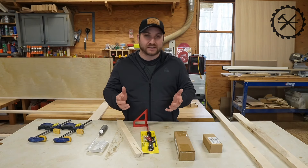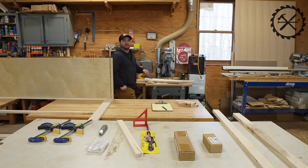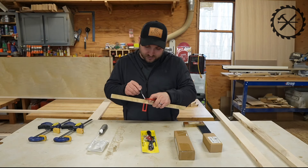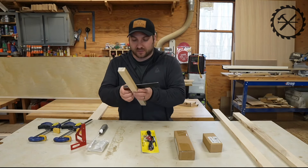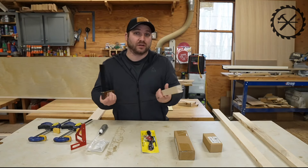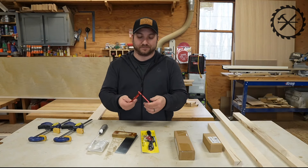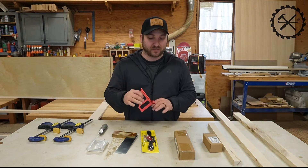Let me grab a square and let's see if it's accurate. Let's put a fine pencil line across and then see how this square compares to it. It looks the same — it looks like it's accurate. I'm kind of surprised because I wasn't really expecting much from this. It just kind of looked cool. You can mark your 45 with that. It seems pretty decent, nice and small, and pretty sturdy. Probably one of the better things from what I ordered.